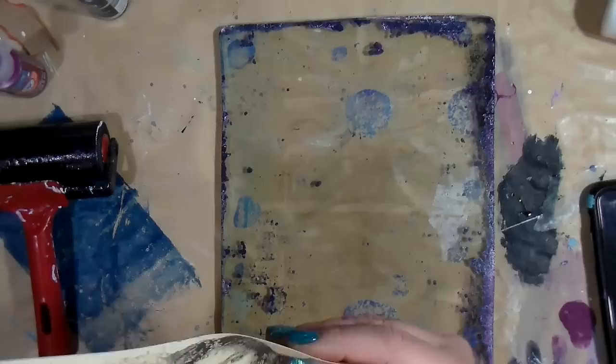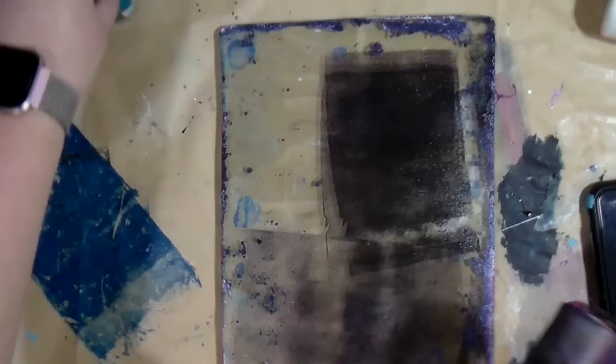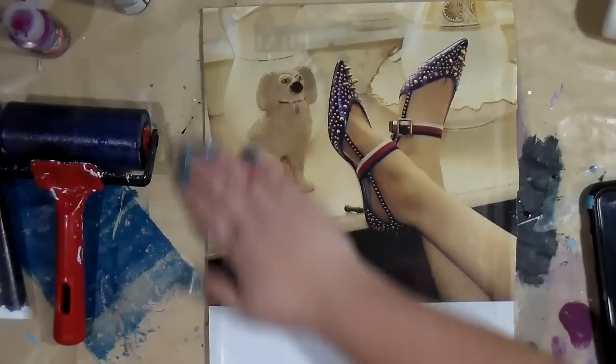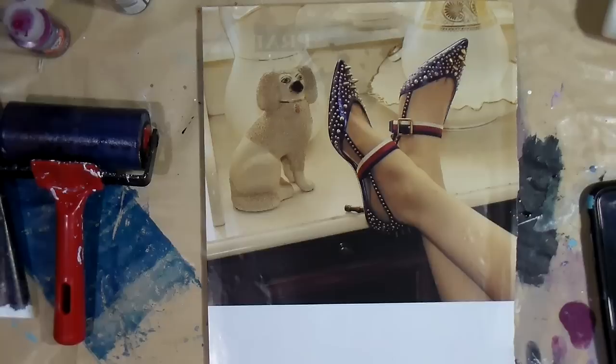I would say that the thinner paints work better. You will have to make sure you figure out how much is the right amount, and you begin to kind of feel what you need. You want it to be pretty thin — thinner than my normal amount that I typically do with jelly printing — to be able to use it for image transfer. I just pressed it down.